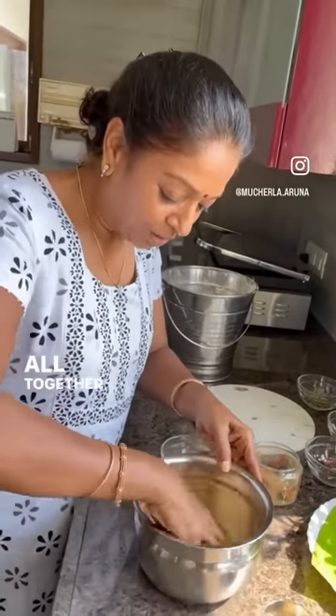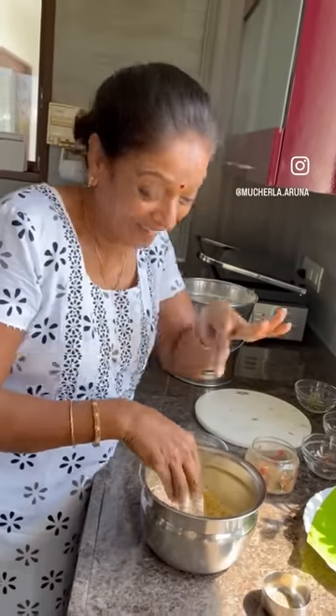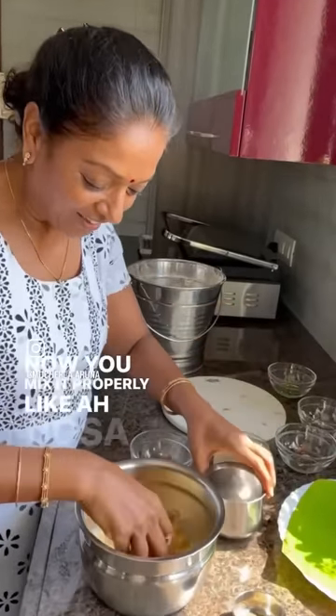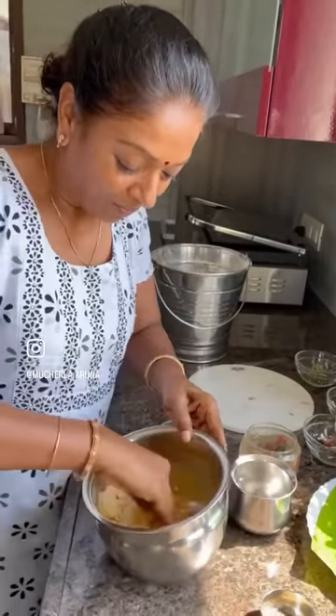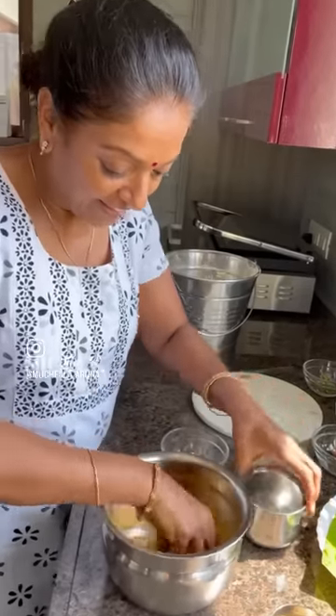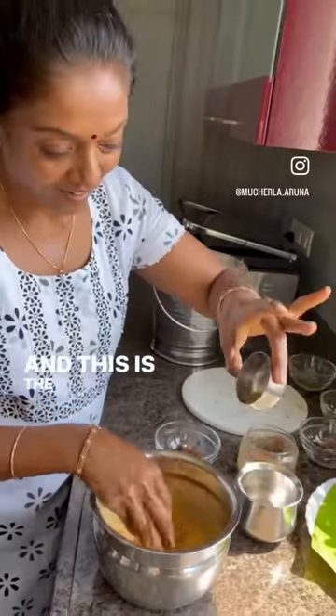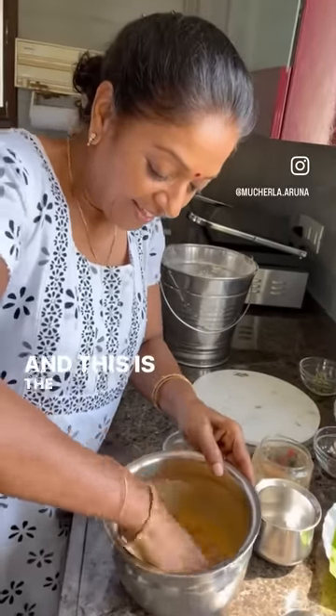Mix all together and salt also — I forgot the salt, so you have to put the salt. Now mix it properly, like dosa batter. And this is the ajwain — nicely mix it.